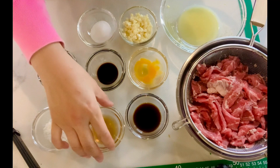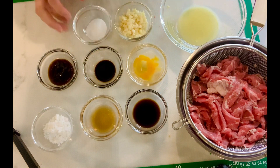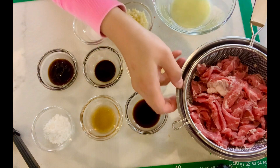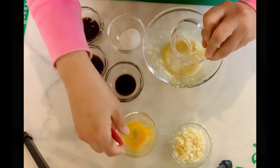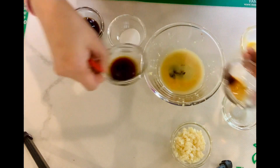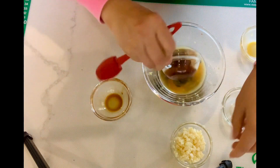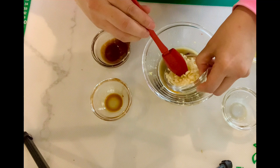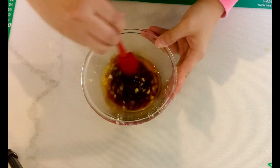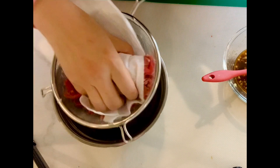Wash and cut the beef into slices, then prepare the marinade. Always pre-mix the marinade before adding the beef in — do not add cornstarch and oil yet. Mix the marinade well, and wipe the beef as dry as possible.